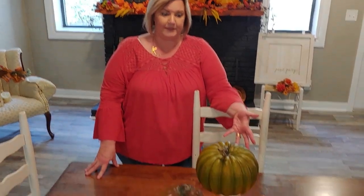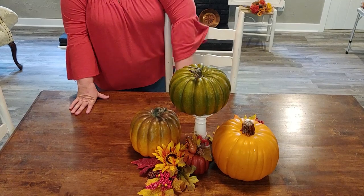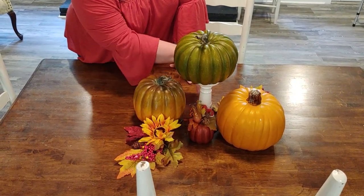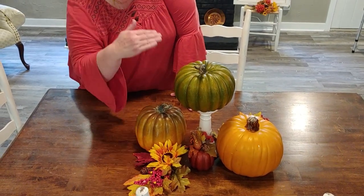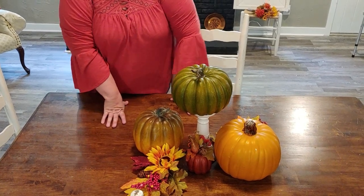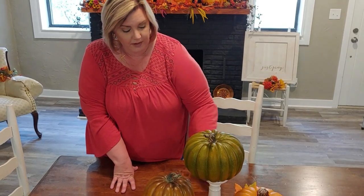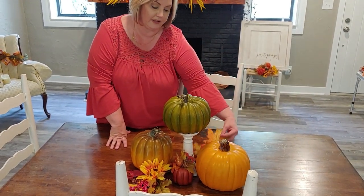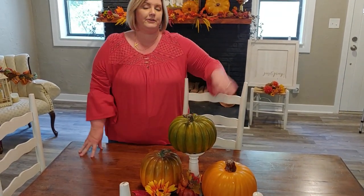For our third and final tablescape, I've already done the centerpiece using pumpkins and some picks stuck in to fill empty space. The main pumpkin is on a pedestal just to give it some height, but people can still see over it when seated. We've got four pumpkins total with picks filling in the empty spaces, and now we're ready to move on to the rest of the table setting.